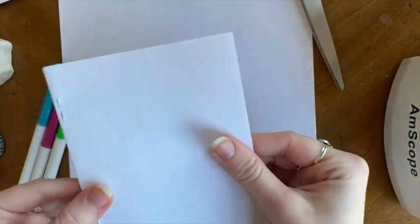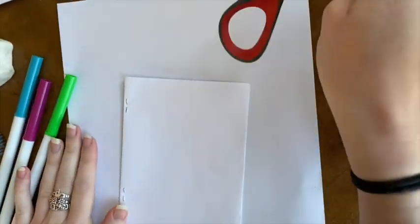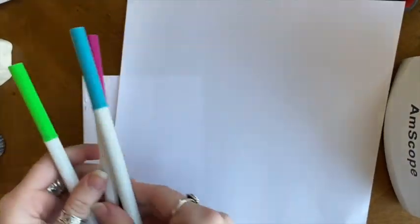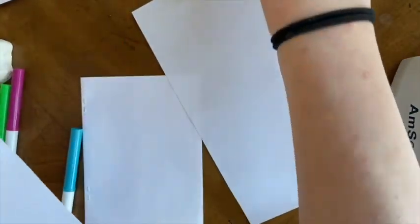Today at Lowell Parks and Conservation Trust, we will be making eight-page nature journals. To do this, you will need a pair of scissors, a single piece of scrap paper, and some markers. You will also need a stapler, tape, or a hole punch with some string to tie the pages together.